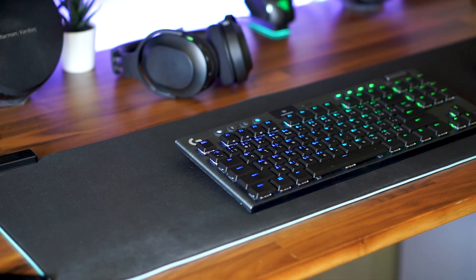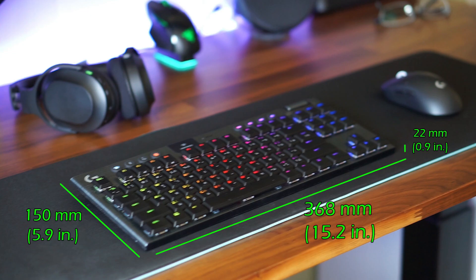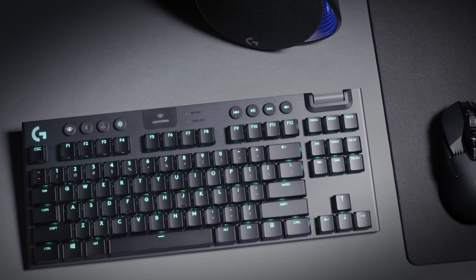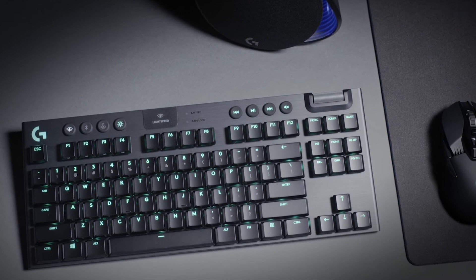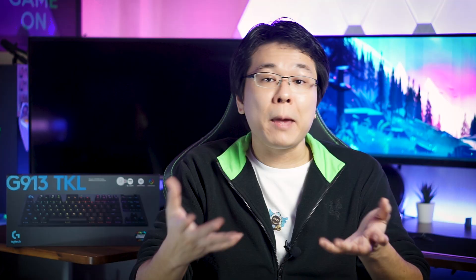Moving back to the keyboard — being a tenkeyless design without the numpad, the keyboard measures at 368 millimeters in length, 150 millimeters in width, and 22 millimeters in height. It takes up approximately 19% less table real estate compared to the full-size G915 keyboard, which is especially helpful if you have limited space for mouse movements or prefer to game at lower DPI settings.